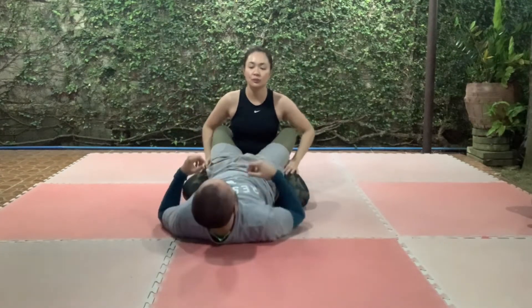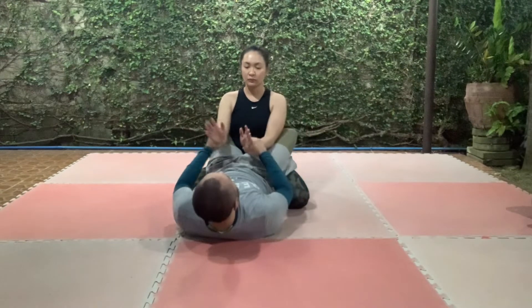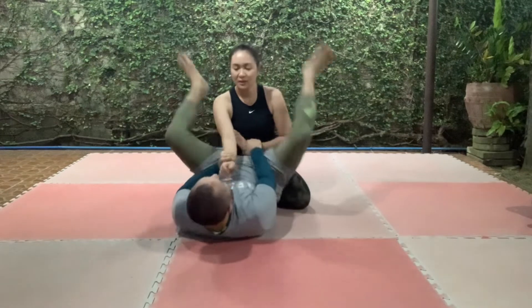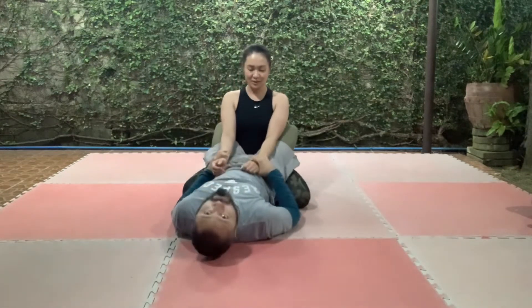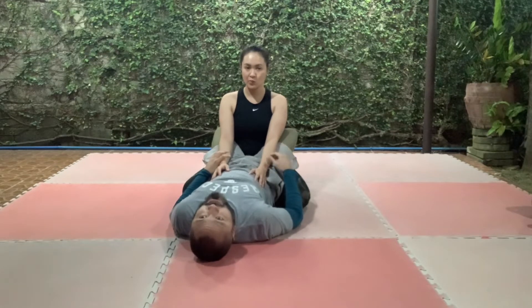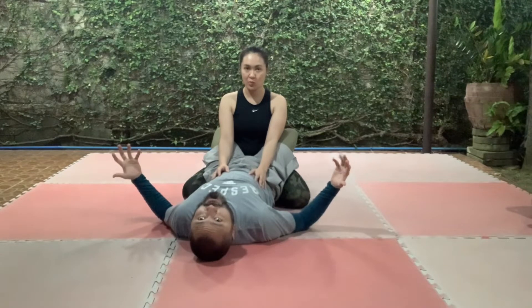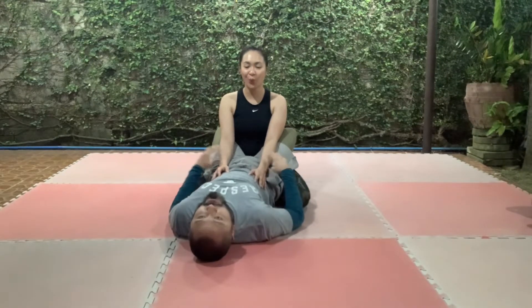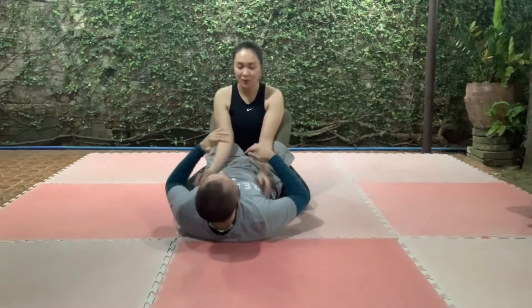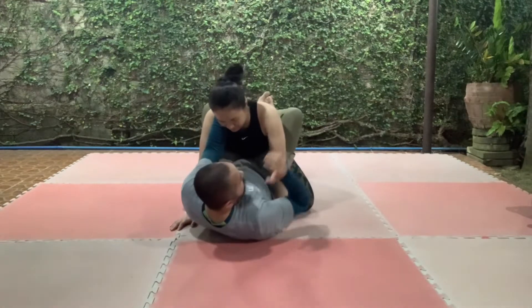From here, look — posture is key. Do not fire the triangle early. There are setups where you push and pull, but that's really hard and not the best option — even if you're bigger, she'll have the edge on the counter. I wouldn't suggest it. From here, pinch the knees around the body and pull her in — she will have to post.